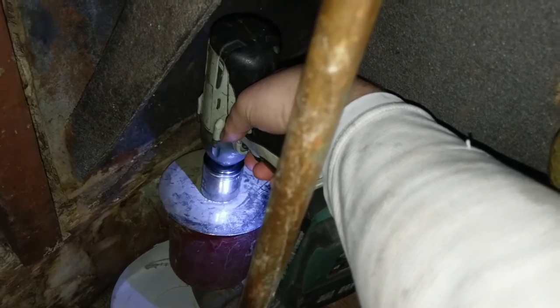Anyway, turns out drum traps are a pain in the ass. You're not supposed to use them anymore for new construction. But if one plugs up, you either get to drill the top out and pry it off and replace it, or if you're lucky you can just do this for 20 minutes.